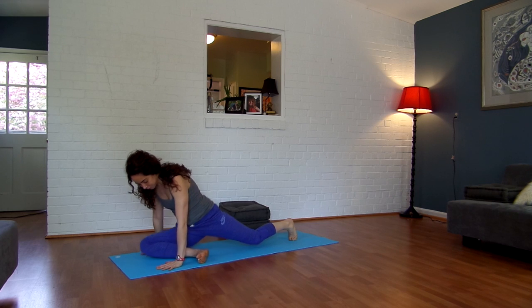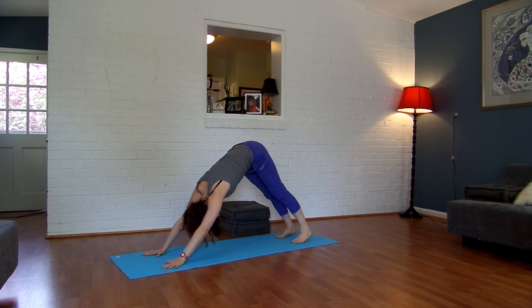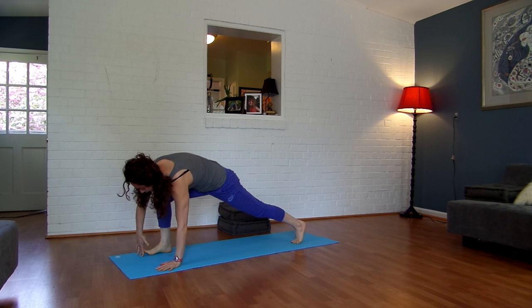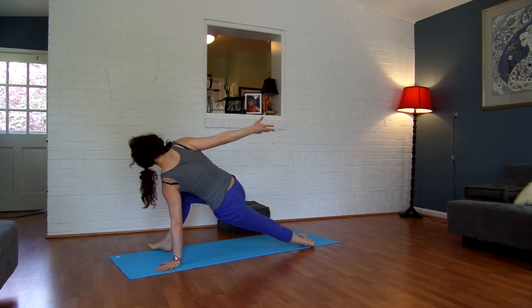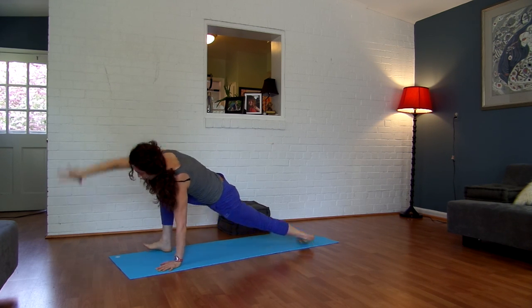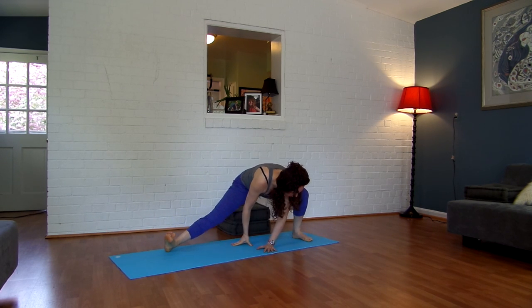Come into Downward Facing Dog. Pedal your feet, shake your head yes, shake your head no. Inhale, lift your right leg straight up and back. Exhale, step your right foot between your hands. Turn your right foot out 45 degrees and then reach your right arm to the back of the room. Push into your left hand so you're not sinking your hips to the ground — you're lifting up and away. And then from here, exhale your way into your side lunge.